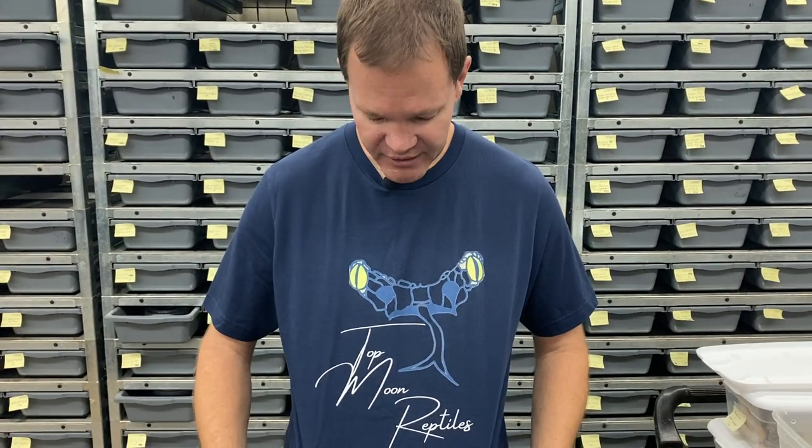Hey guys, I'm back with another video for you. First thing I want to do is give a shoutout to Top Moon Reptiles. He's one of my favorite guys, breeders here in Wisconsin. He's got his own YouTube channel, great guy, great breeder, someone you should definitely check out. Top Moon Reptiles.